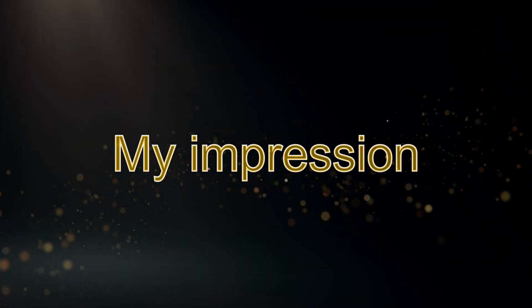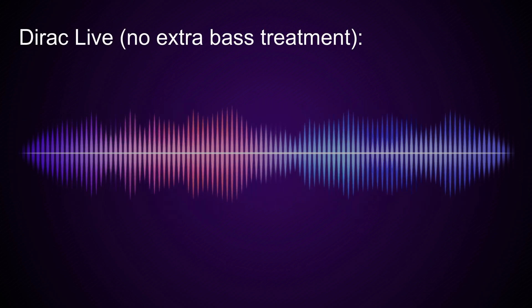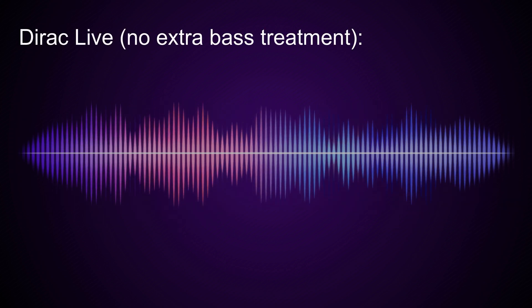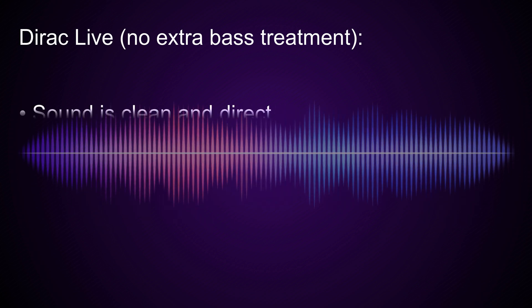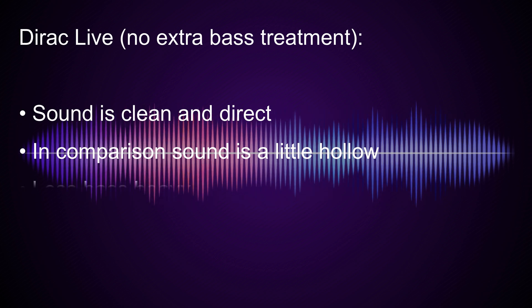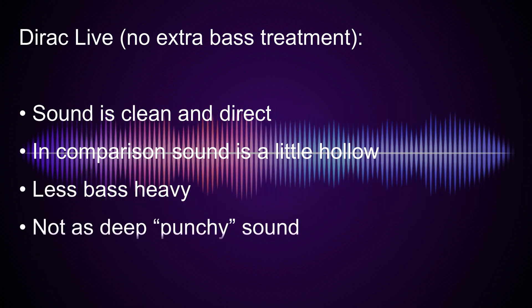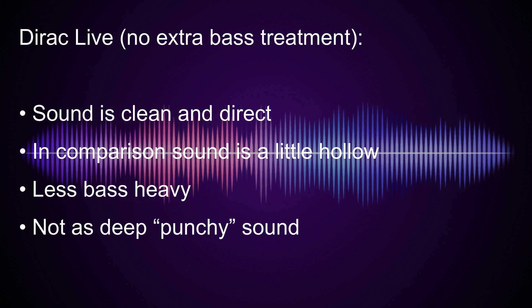My impression. This is what I'm hearing when comparing all three filters. With the regular Dirac Live mode — having used it for a long time — it always sounded very good, clean and direct to me. But comparing it now to the other two new filter modes, the music sounds more hollow in comparison. It doesn't have as much punch nor deep bass as when using the Bass Management or Bass Control modes.